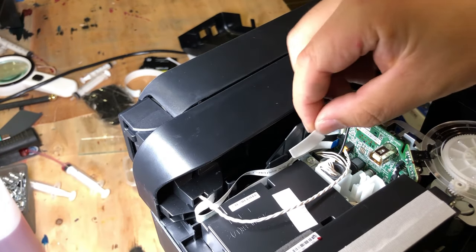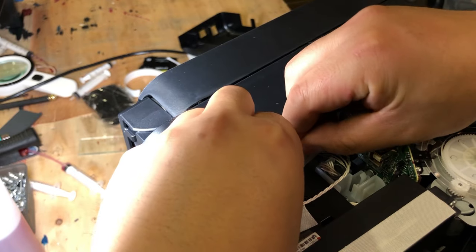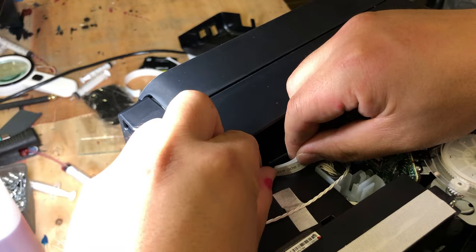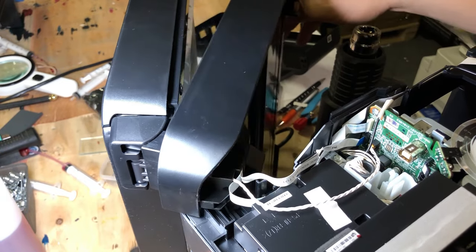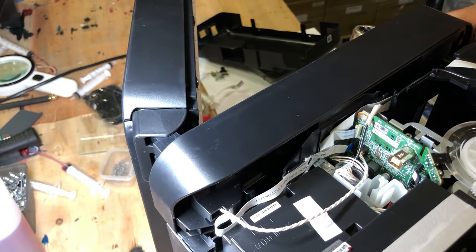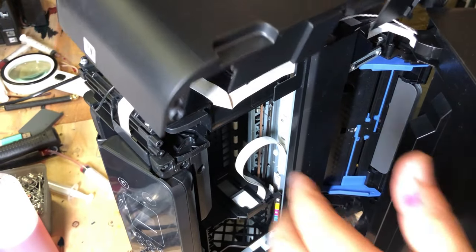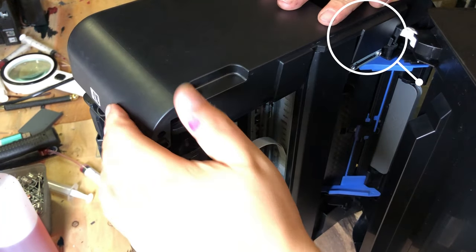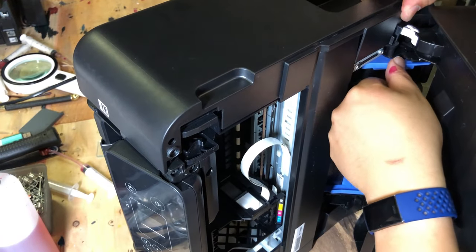Now let's fix this problem for good. Get a piece of double-sided tape and put it on the FFC cable, and glue this cable onto the printer. Now open and close the printer a few times and make sure that your cable is long enough. To put the cover back, it's easier to focus on the screw on the hinge — after you align those two holes on the hinge, everything else will fall into place.